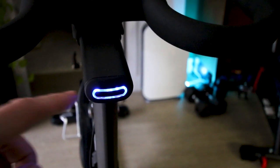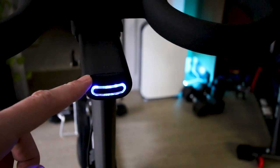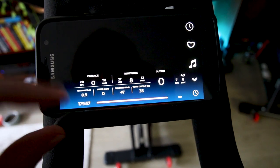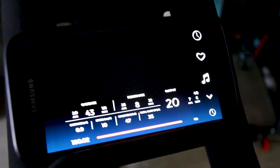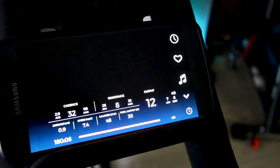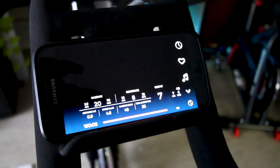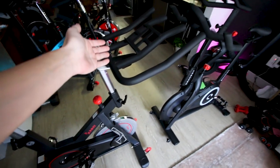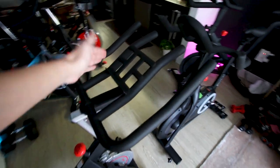One of the major differences is the Echelon Connect is Bluetooth enabled. Even though neither one of these bikes comes with any sort of screen, on the Echelon Connect you can bring your own phone or tablet to get your metrics. When you connect your phone, you can get your cadence, resistance, and power output on the freestyle mode within the Echelon app — and you don't need to pay for that. In comparison, the Sunny 1805 doesn't come with any screen on the handlebars either.